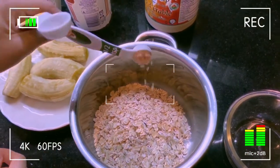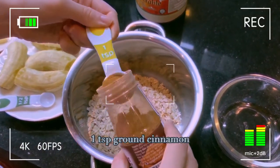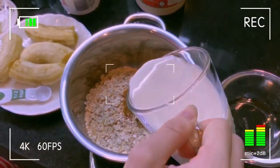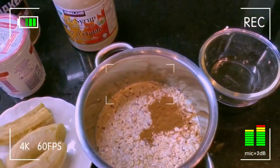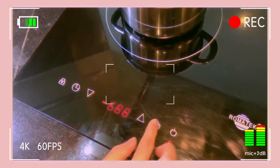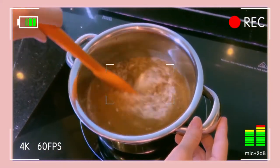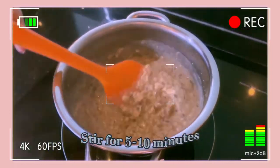First, I put the ingredients into a medium-sized pot. Then I put all the ingredients on the stove on low to moderate heat and stir continuously for 5 to 10 minutes.